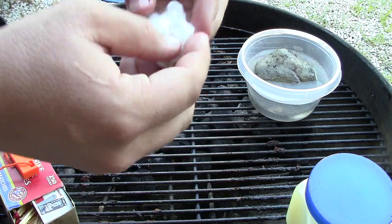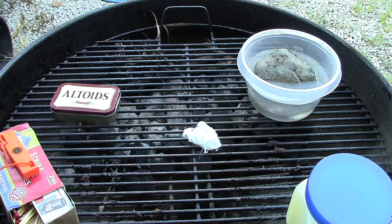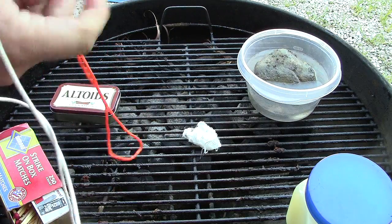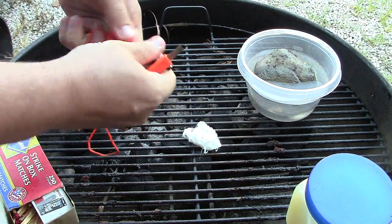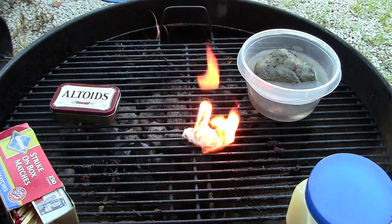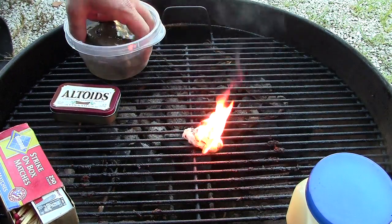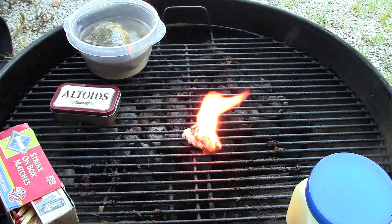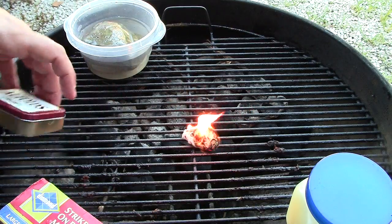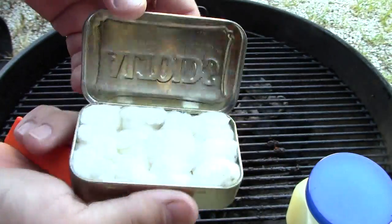I used my flint and steel earlier to do this, so we'll see if I can do it again - there we go! We're off and running. You can see that it flames up really nice, and as long as you have your tinder and kindling available, it works pretty good. I got twelve of them into my Altoids can - you could pack them in pretty tight and get a few more in there.